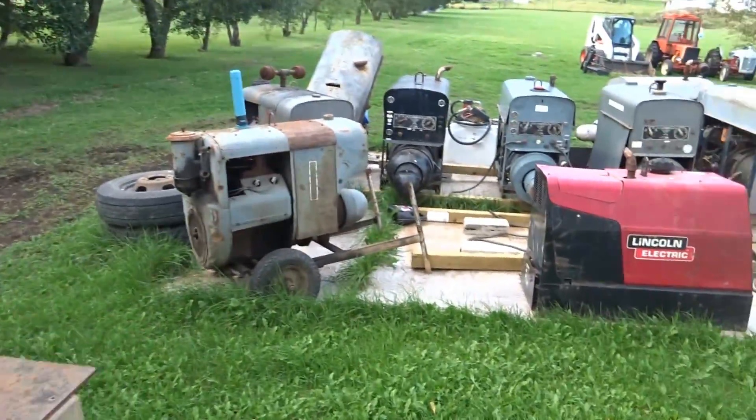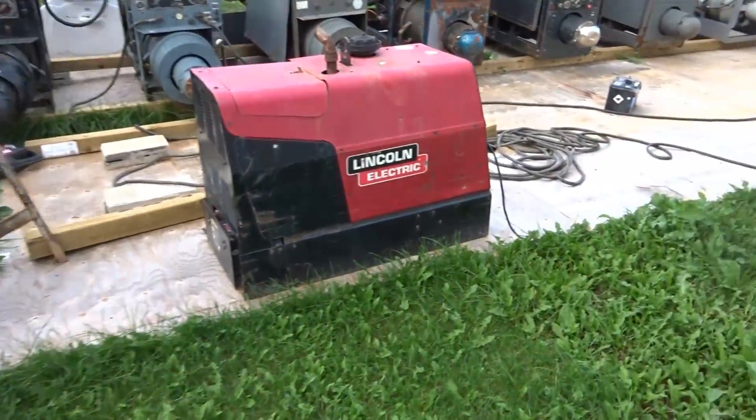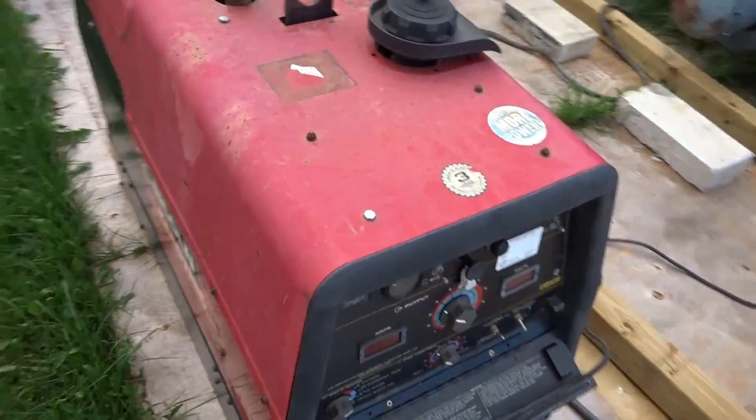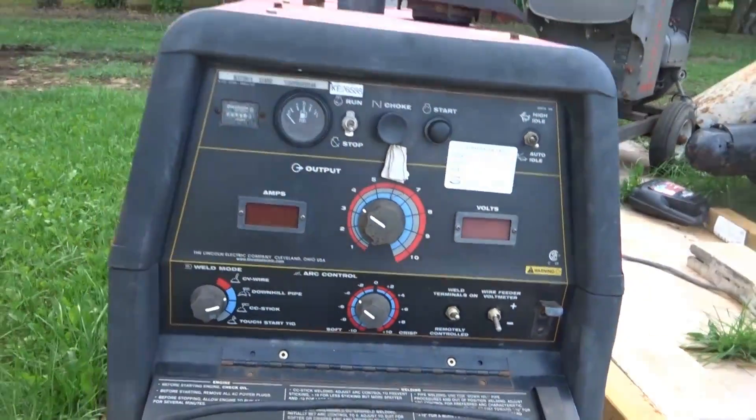The job test went well. This thing has a Lincoln Ranger 305 Jeep.